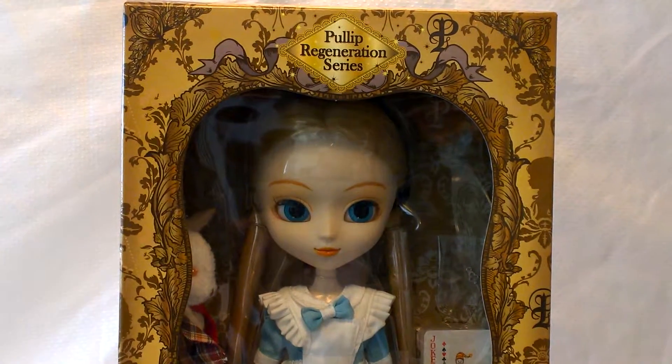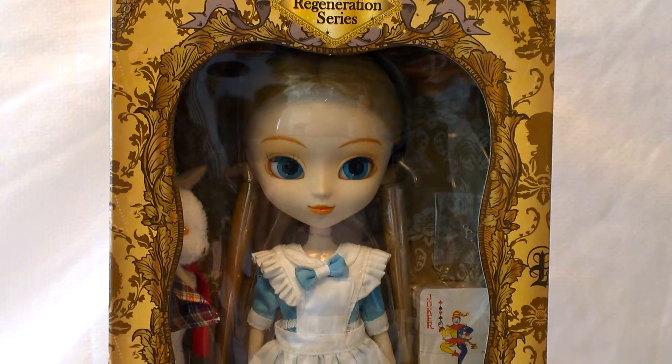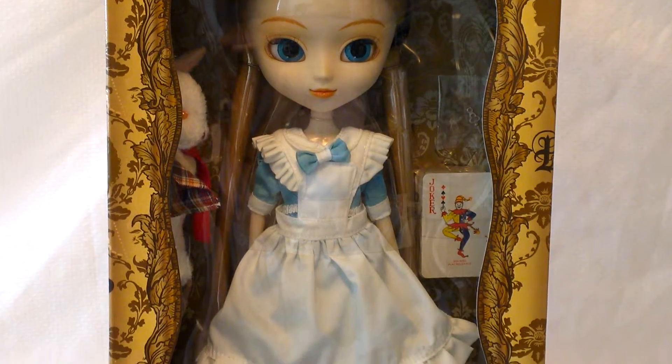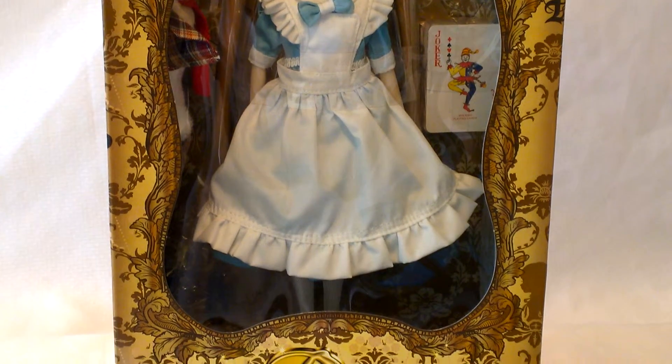Pulip is a ball joint doll maker. I believe they're quite popular throughout Asia. They usually have this very big head, big eye look. You might be familiar with the name if you've been following the Pulip line of Sailor Moon dolls that they've been doing — they're really beautiful, very expensive dolls.